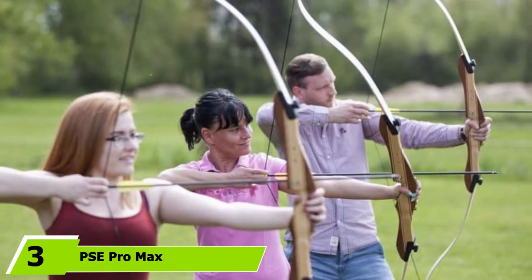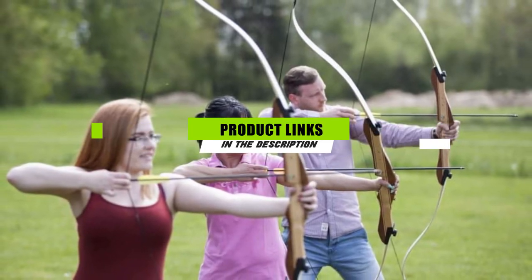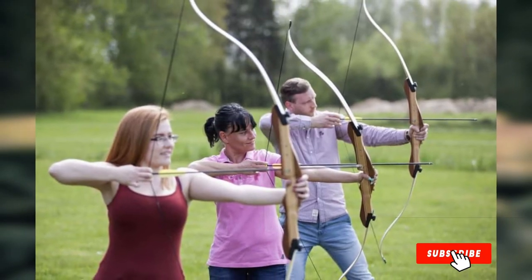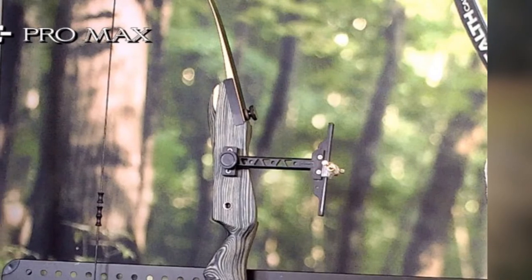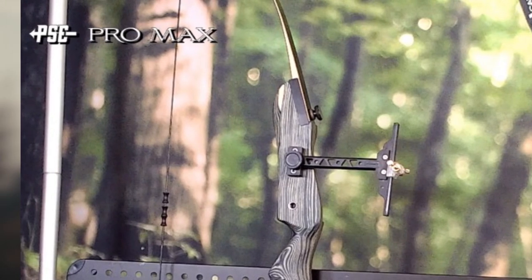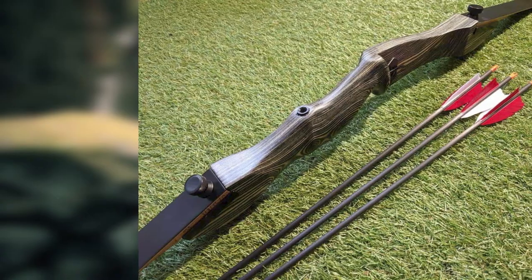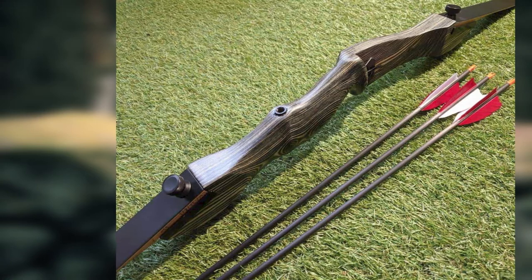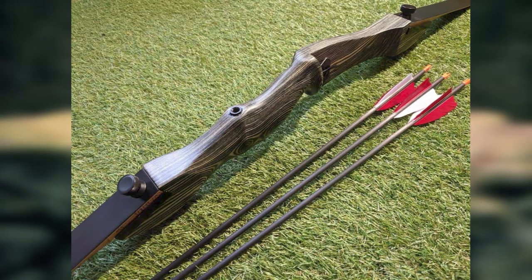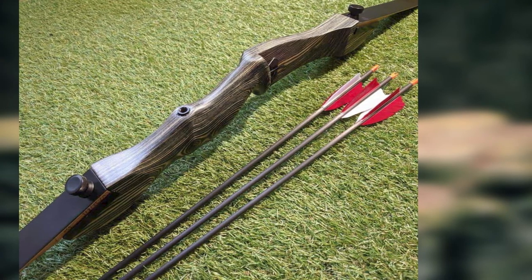The number 3 position is held by the PSE Pro Max. The PSE Pro Max is nothing fancy but will get the job done. It comes with everything you need to start shooting inside the box and performs better than many bows that may cost you an arm and a leg. It is super easy to assemble and makes very little noise. The reduced draw weight will serve you well during target practice. The bow comes with finger savers if you're not a big fan of mechanical release, shooting glove, or finger tab. It comes with composite limbs and a wooden riser, and you can upgrade the limbs in case you outgrow them. This is a favorable bow for adults and kids above the age of 11.